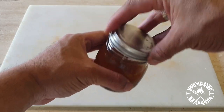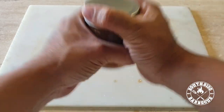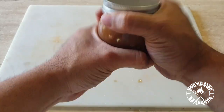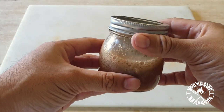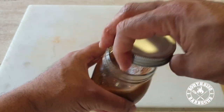Now we're gonna give this a good mix, make sure we dissolve all our ingredients. When you mix it, you want to grab it with both hands just to get some good thorough movement and get a good firm grip on it — get the wrist into it.